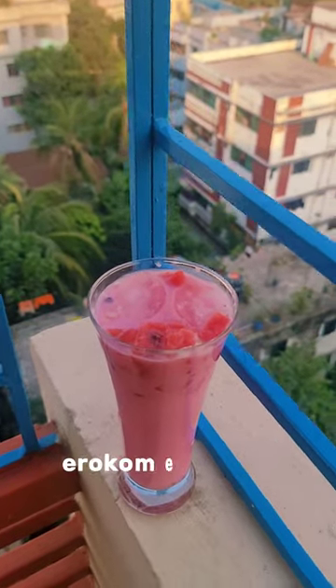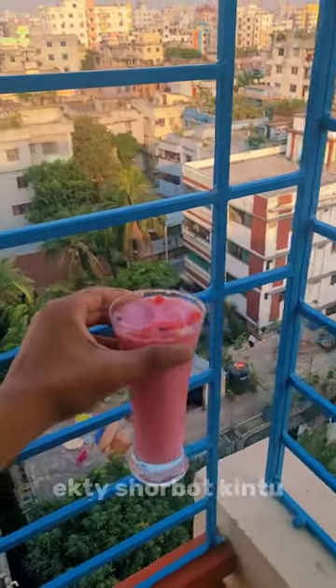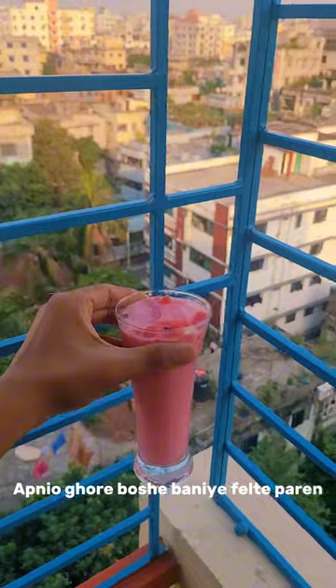This is a great, perfect, good-looking dish that you should be able to enjoy at your own home. Let's start the challenge.